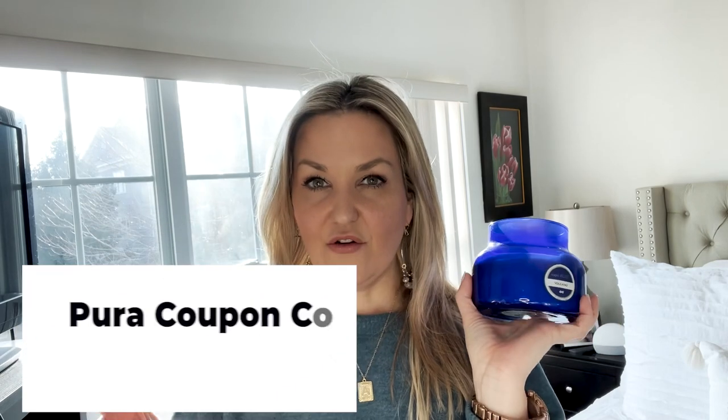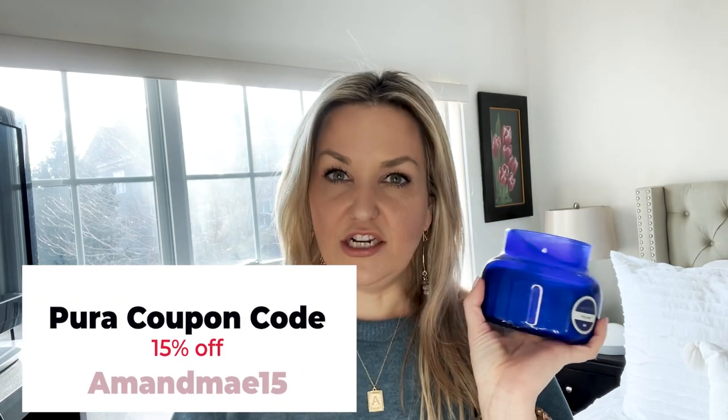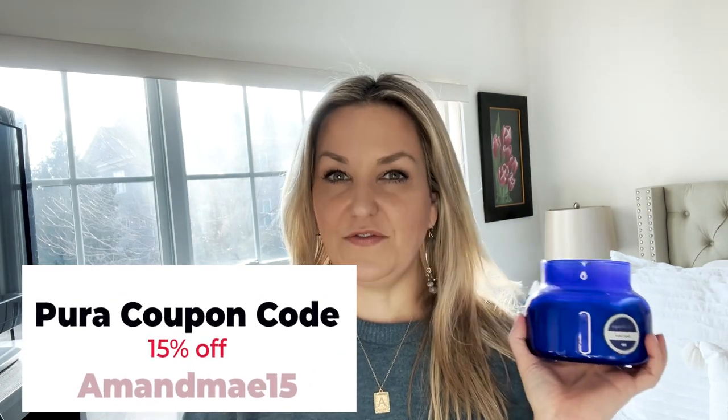I even have the Volcano Capri Blue plugin for my Pura, and I have a discount code for you guys for Pura if you're interested — it is amandamay15. Just put that code in when you're checking out and you guys will save 15%. Just a side note, but this is the most delicious scent ever.